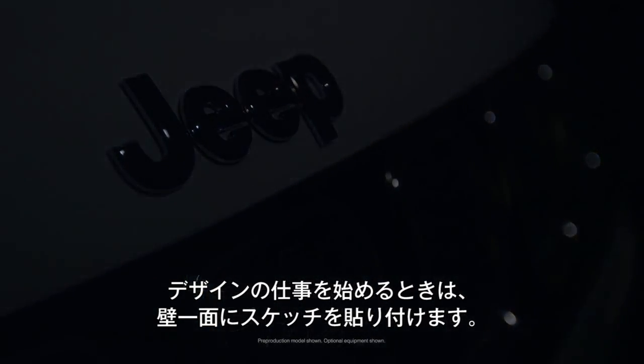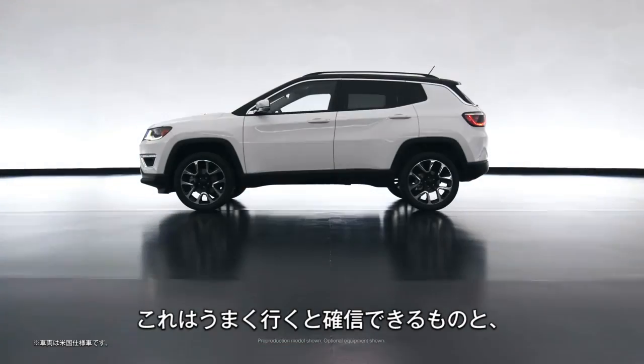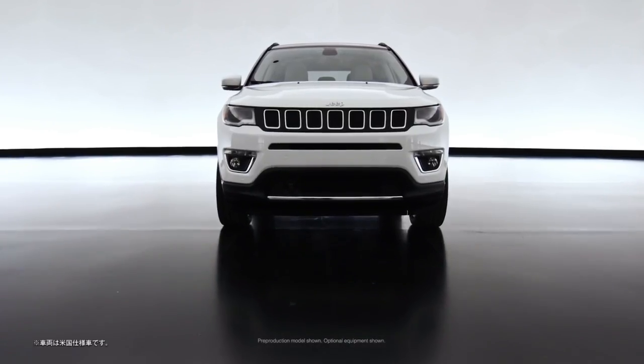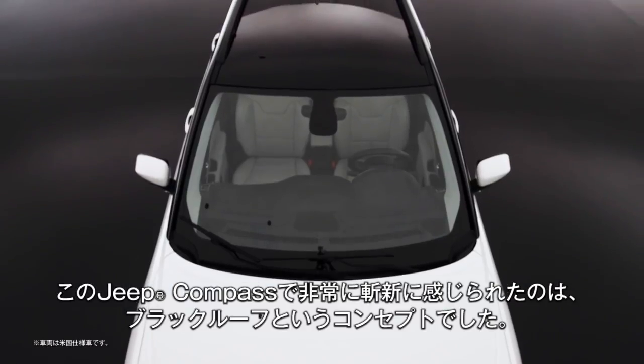When we start the design process we fill a wall up with sketches. We always try to have bookends — have something that we know will work and have something that's kind of scary. When you look at the CSUV, one of those concepts that was way out there was the black roof.